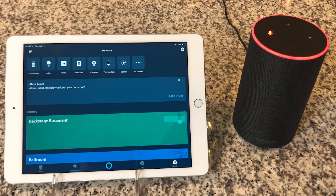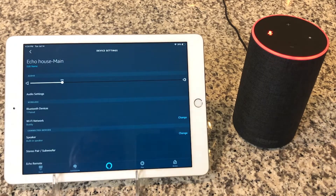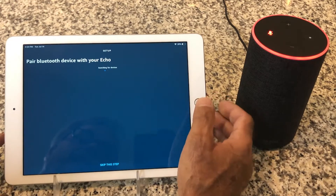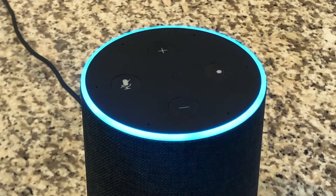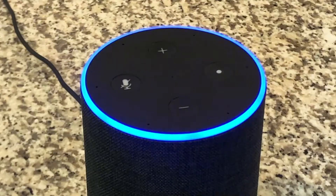Inside the Alexa app, go to the lower right-hand corner where it says Devices. Click onto Devices and go to the upper left-hand corner where it reads Echo and Alexa. Open up this category and select the Echo device you want to pair — in this case, the one called Echo House Main. Then go to Bluetooth Devices and hit Pair a New Device. Go back to the settings on your tablet, go to the Bluetooth section, and your Echo is now discoverable. Click onto it and your tablet or phone will connect to your Echo. Now connected — my tablet is connected to my Echo, and you can listen to anything you want.